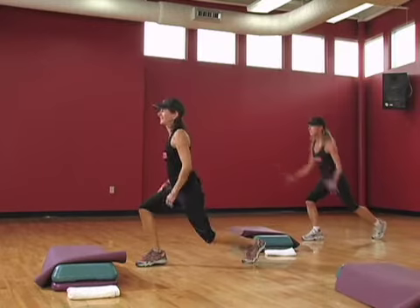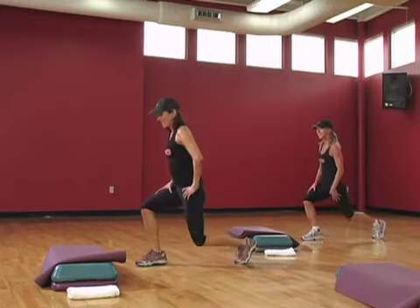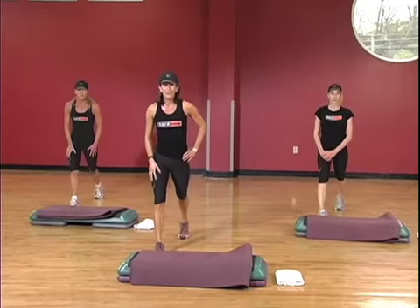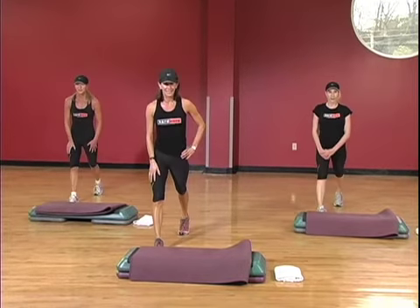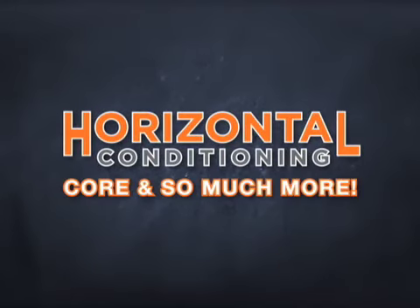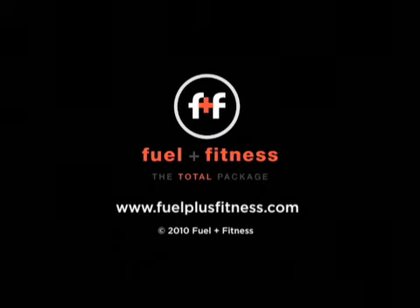Just a lunge down and up. Catch your breath. All right. Four more. We're gonna do the kick-throughs again, kicking to the right first.